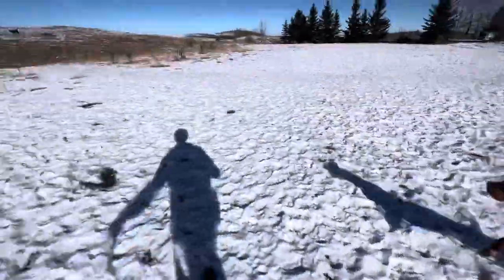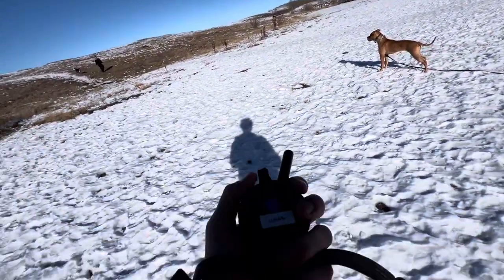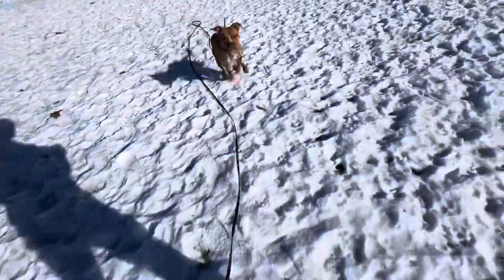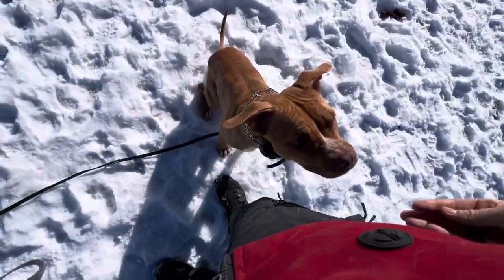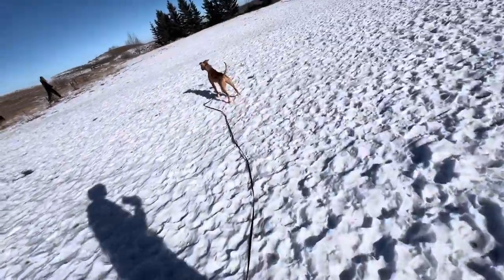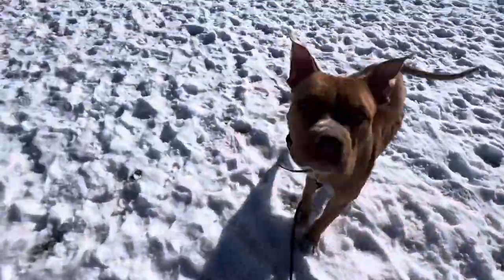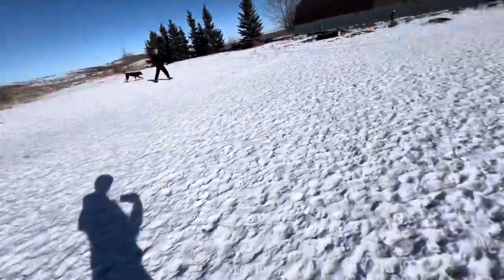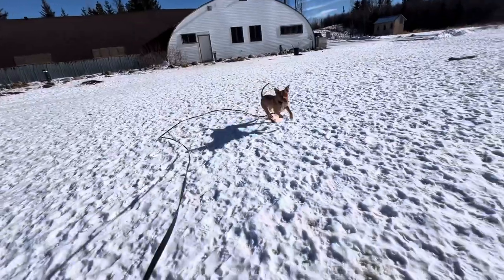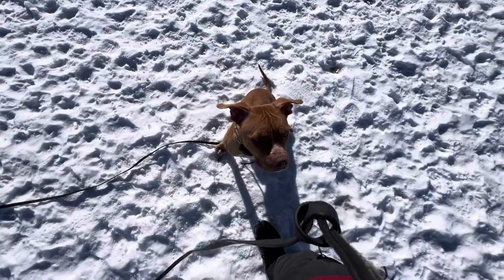Good — so we get that solid recall. I'll dial up a bit on the e-collar. Luna, come! Yes, good girl! Nice, good girl! Luna, come! Yeah, good girl — she's a screaming fast girl, very speedy!